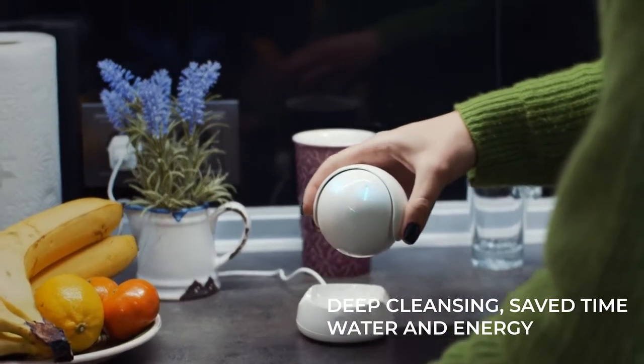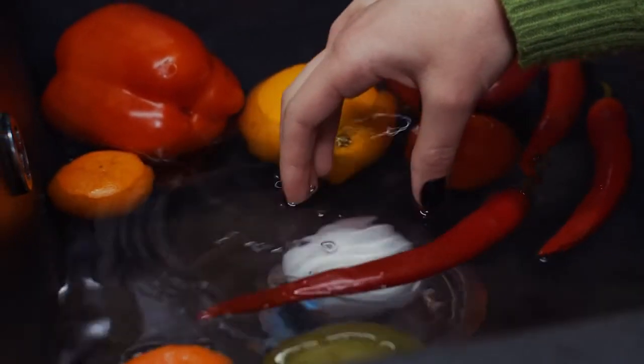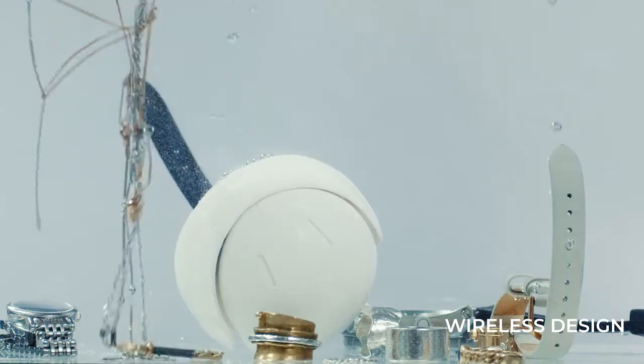Pureol offers you deep cleansing, saving time, water, and energy — all in one device. With its wireless design, it's easy to clean anything you need, from vegetables to jewelry.